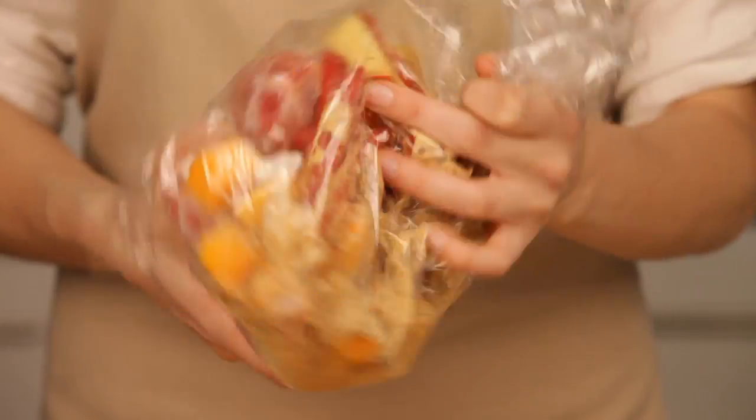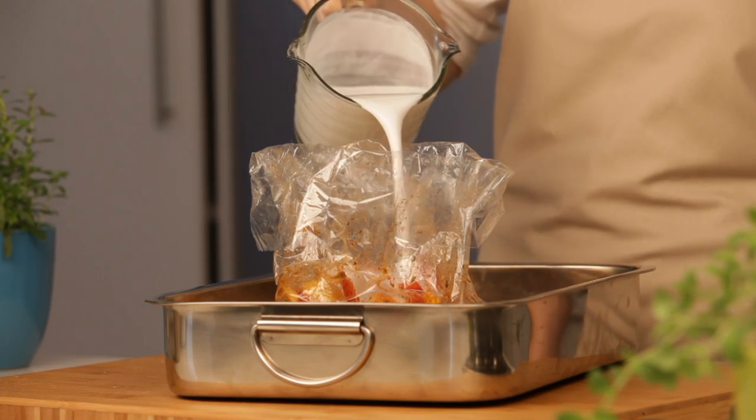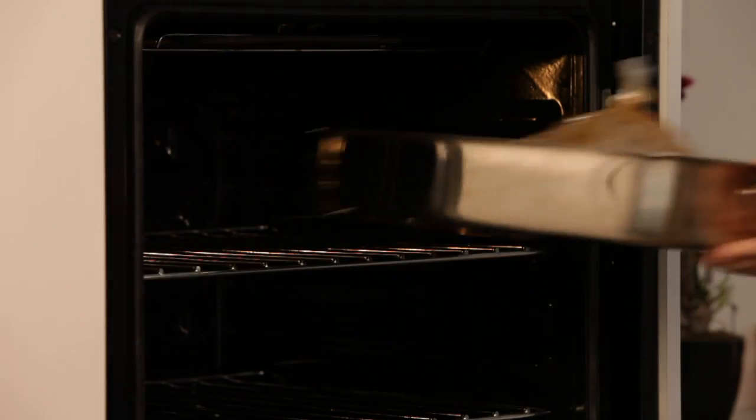Hold the bag closed and gently roll to evenly coat. Place the roasting bag onto a baking tray, add the coconut milk, and knot the bag loosely to seal. Pierce the top of the bag three times for the steam to escape, then place the baking tray into the oven and bake for 40 to 45 minutes.